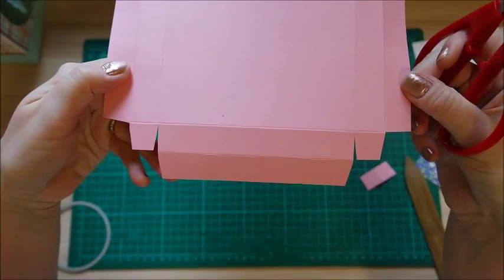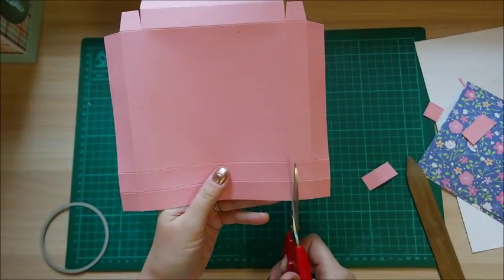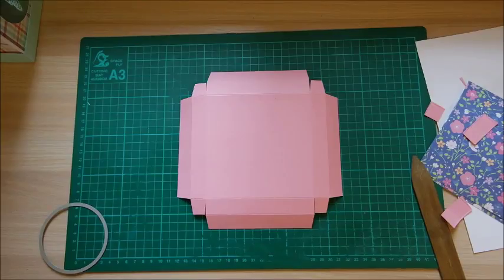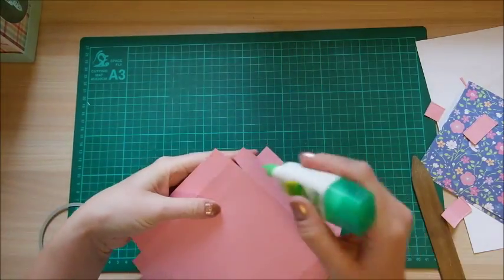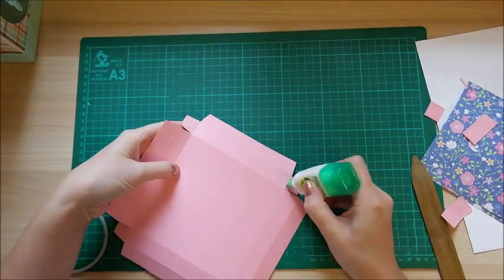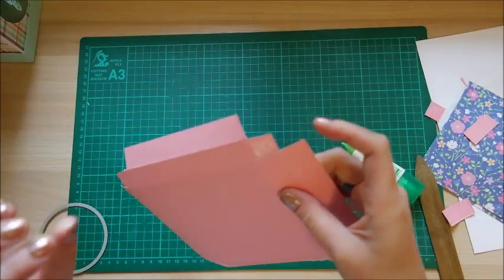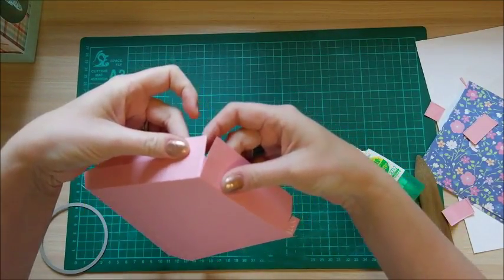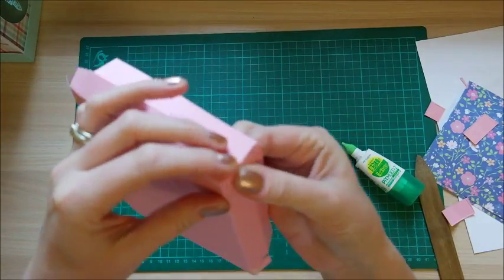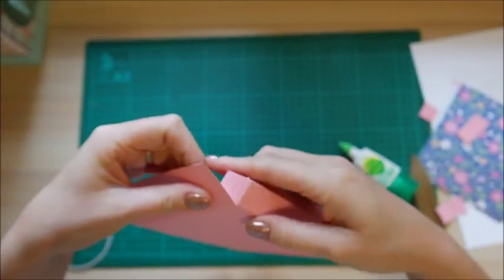Mirror that on this side — rotate the whole thing around and cut exactly the same. Then grab some glue — you can use Fuse or double-sided tape — pop glue on the corners, and bring the two corners together, sticking that tab down inside so you get a nice corner. Go around each corner and do that.